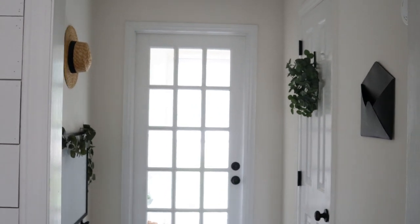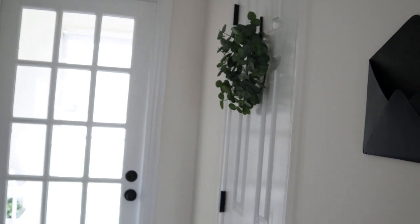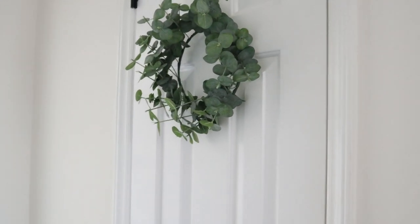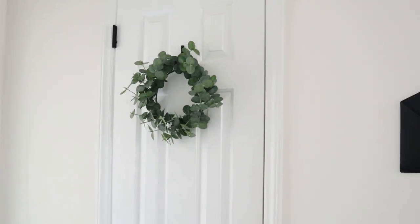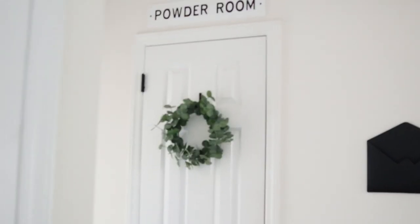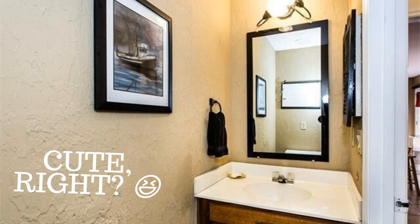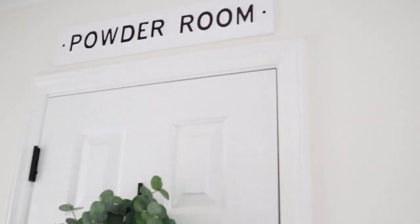Okay guys, welcome to our channel. We're so happy that you're here. We have a really fun video for you today. We are doing a shiplap tutorial. We are renovating our half bath downstairs. This is what our half bath looked like about three years ago when we moved in. The walls were textured, everything was outdated, and it was just so dark.